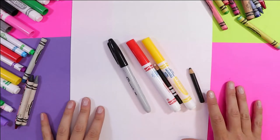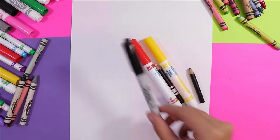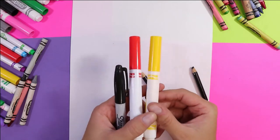My name is Mizzartastic and today we're going to draw some french fries. So grab something to draw with — really what we're going to be using is something to draw with, something that is red and something that is yellow. And let's get started!